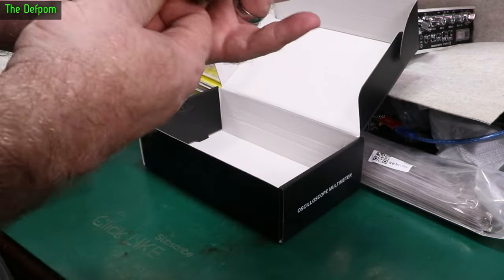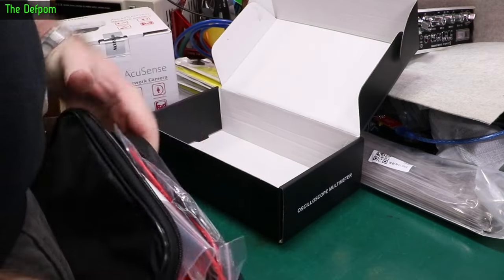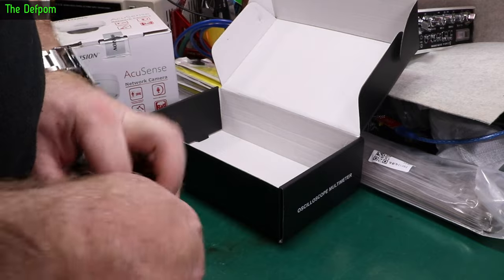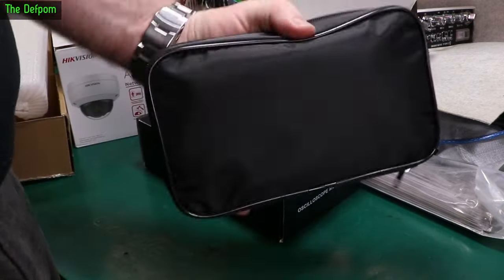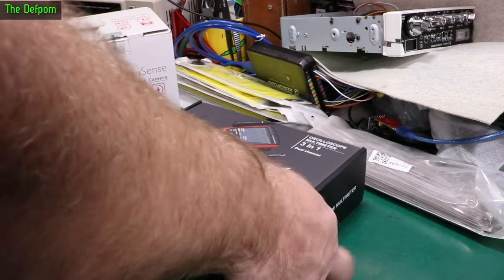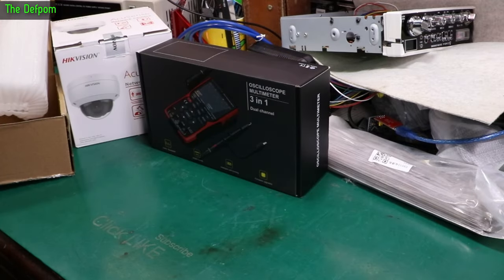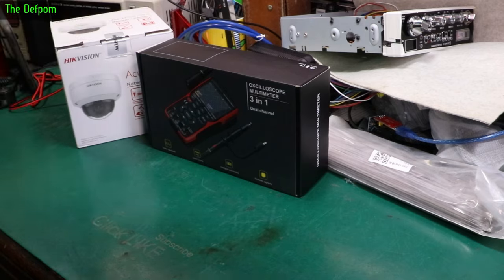My mailbag videos have fallen behind a bit because I haven't been buying as much recently, so the mailbags are catching up with the repair stuff. I'll do a review on this - watch out for that coming out, or maybe it came out last week or the week before. If it came out before, I'll tag it. We'll give it a proper run through its paces, check its accuracy, check its bandwidth, that sort of stuff.